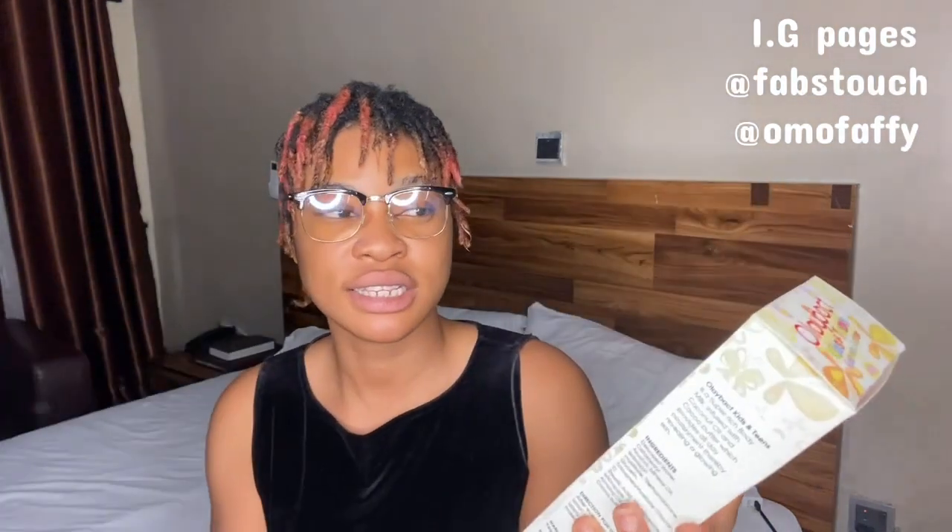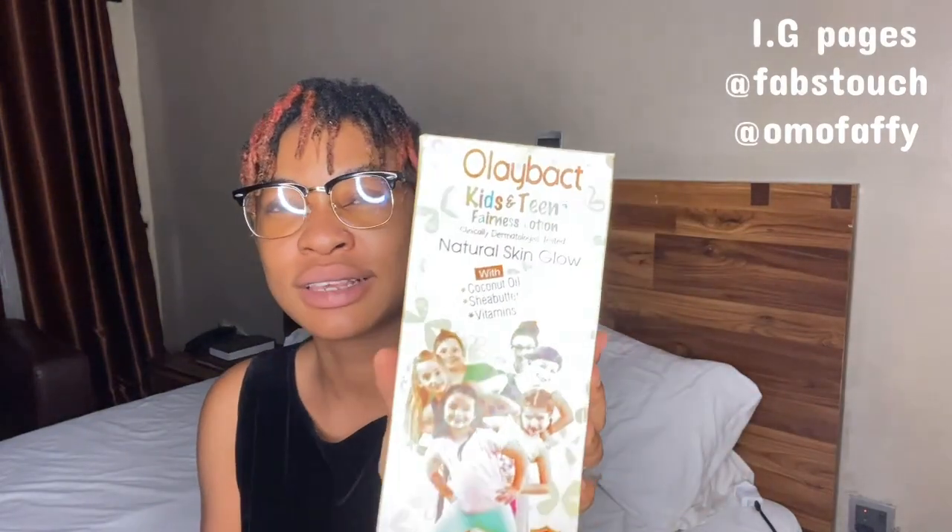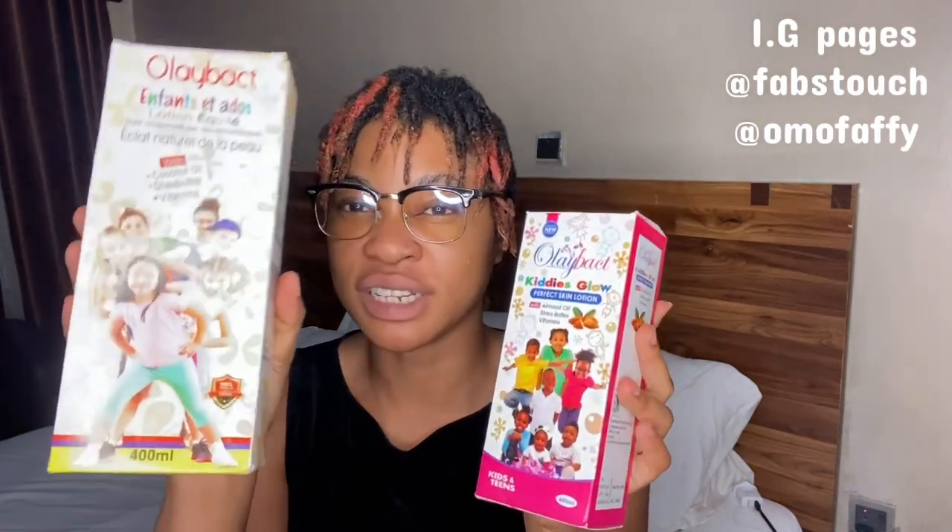We actually have the two products right here. This is called Ole Bats Kiddies and Teens lotion — it is an Ole Bats product. I've actually reviewed one of Ole Bats' products on this channel before: the Ole Bats Triple Action Cream, used for acne, pimples, dark spots and the likes. If you haven't seen that video, you'll want to go check it out.